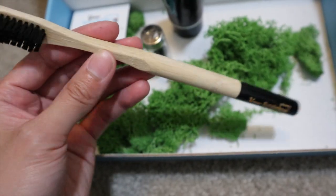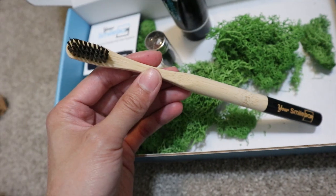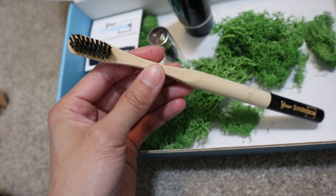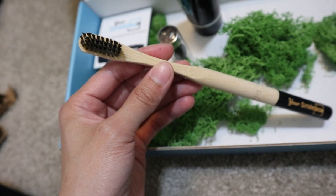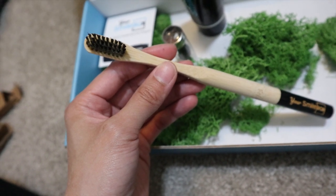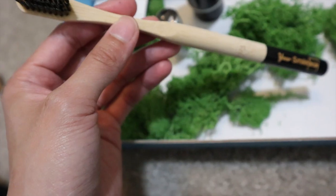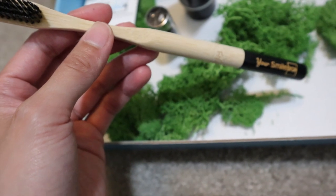This is what the bamboo toothbrush looks like. Did you know that plastic toothbrushes can take up to a thousand years to decompose, while Your Smile Box's bamboo toothbrush and floss are biodegradable? You can compost your bamboo toothbrush and it will disappear within six months.